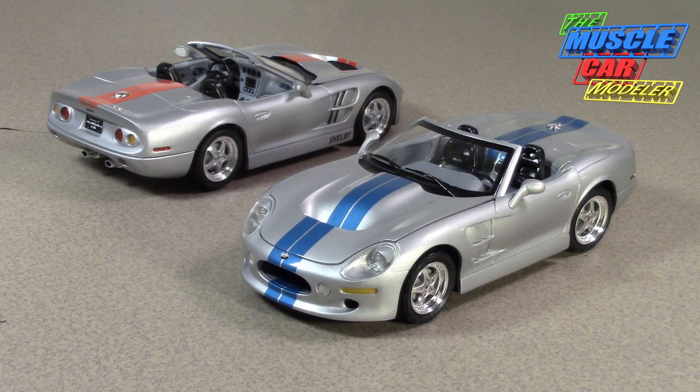Hello model car fans. Welcome to the Muscle Car Modeler. My name is Ralph. And this week I'm going to feature a build here, actually a couple of builds here, of the 1999 Shelby Series 1.